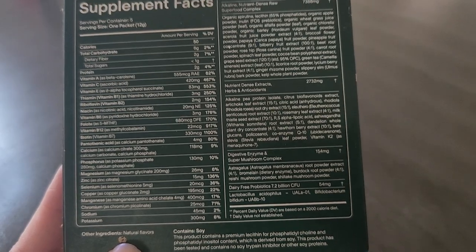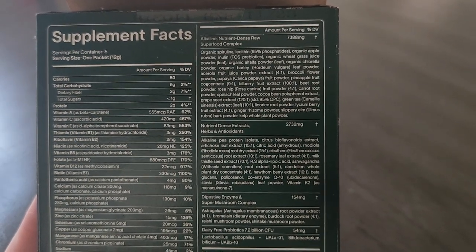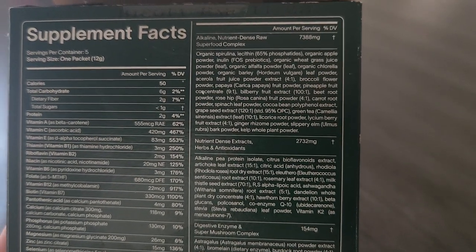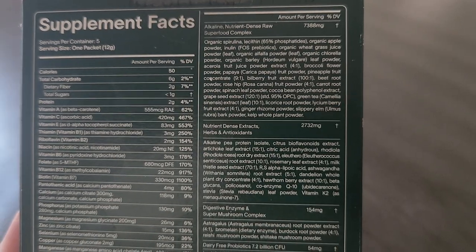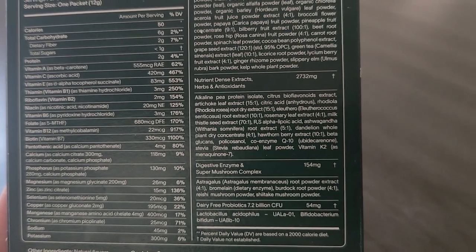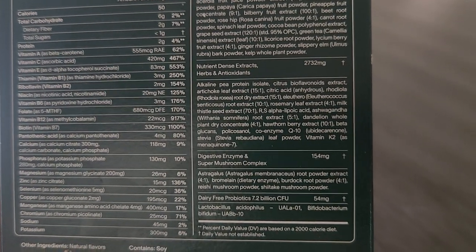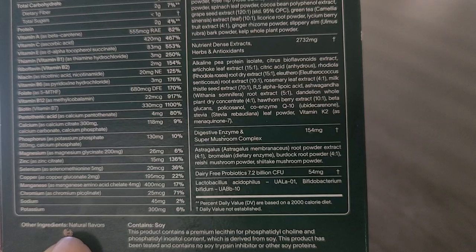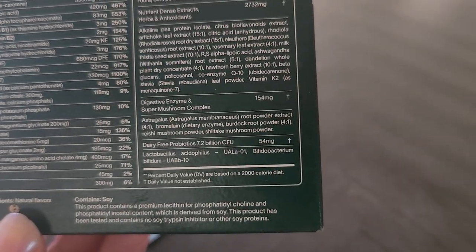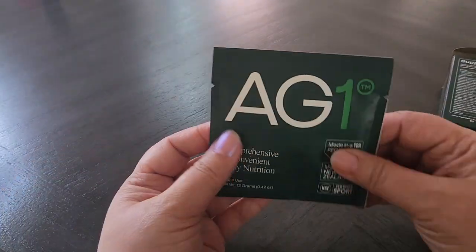It also has an alkaline nutrient-dense raw superfood complex with spirulina, wheatgrass juice, and other greens. It has herbs and antioxidants like citrus bioflavonoids, artichoke leaf, rosemary leaf, and so on. It also has a digestive enzyme and super mushroom complex, some other powders, and probiotics as well.